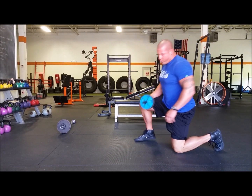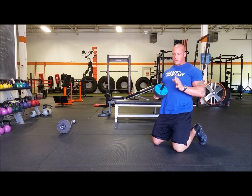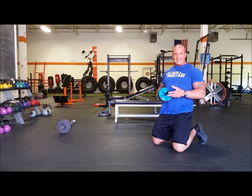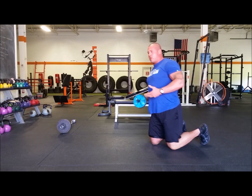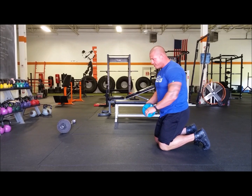Hey guys, we're going to go ahead and do the ab wheel here. It's an exercise that people do completely wrong quite a bit. The reason is it makes it easier for the mistakes I just went over in the article. So I'm going to show you what the mistakes are and then how to correct them.